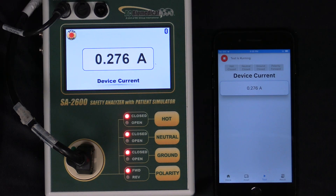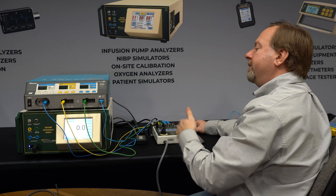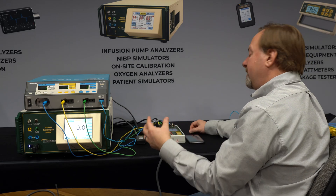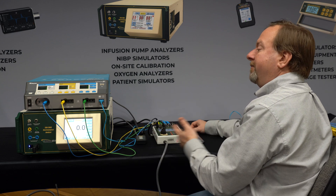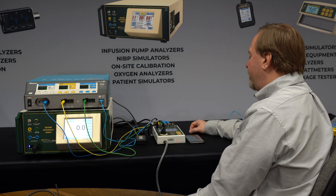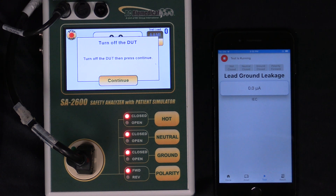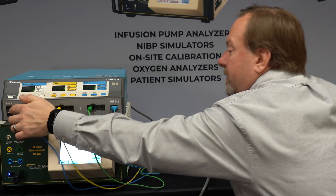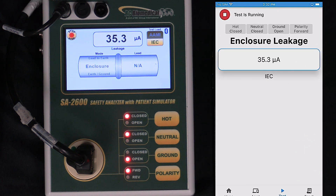Now it's going to say turn on the DUT and press continue. As soon as I turn on the DUT — it was already on for our testing — it has to go through a power-up mode. The time delay on the 2600 gives the device under test a chance to go through its startup and initialization sequence so that it's idle before we continue on with the test. Now it's going to say turn off the DUT, so we'll turn it off and repeat the test with the device turned off, making sure that it's safe in all conditions whether the device is on or off.